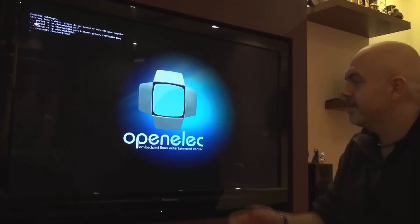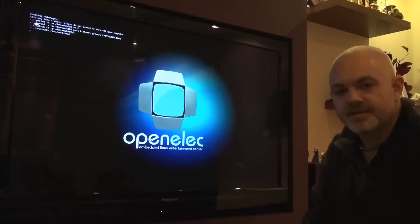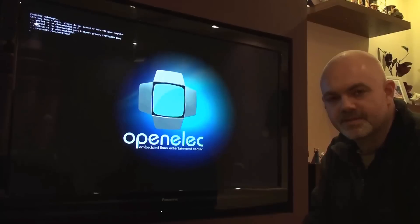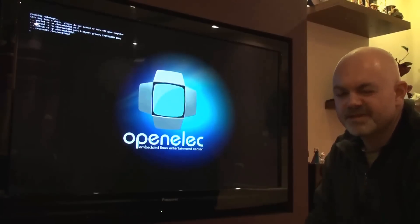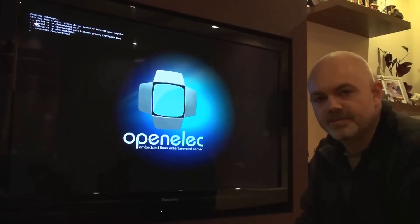Once we turn on the Pi we get the initial splash screen, then we get a message saying it's resizing the storage. In my particular case I'm using a Samsung 64GB card, so this can take around 4 to 5 minutes. Be patient with this — don't turn it off because you'll end up corrupting your SD card. Once this is finished we'll continue.